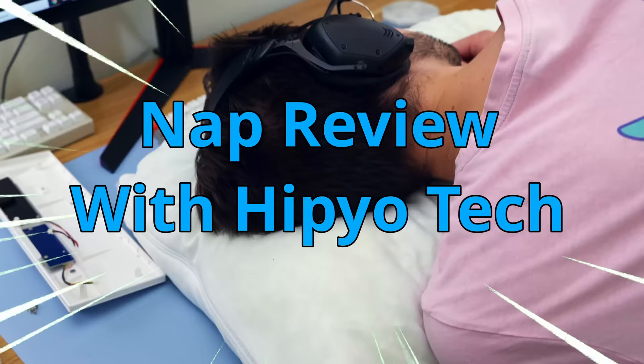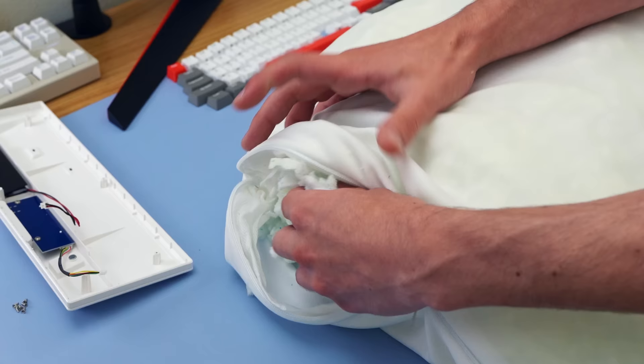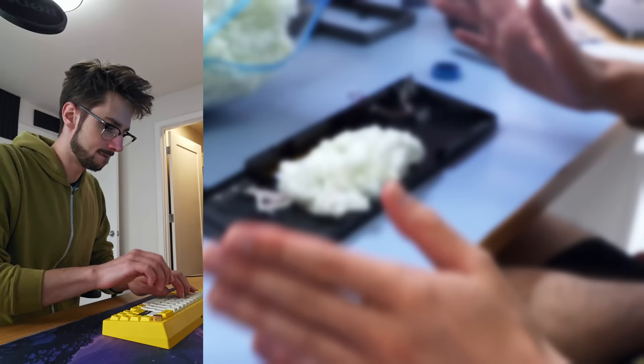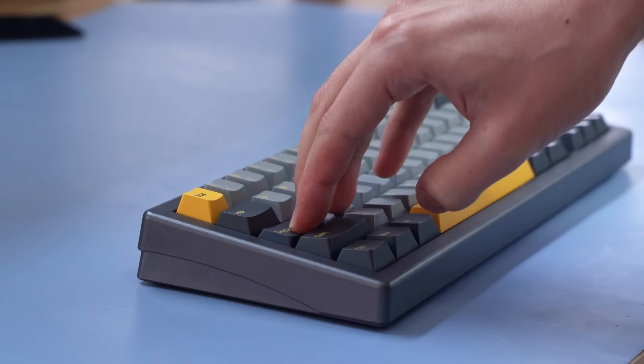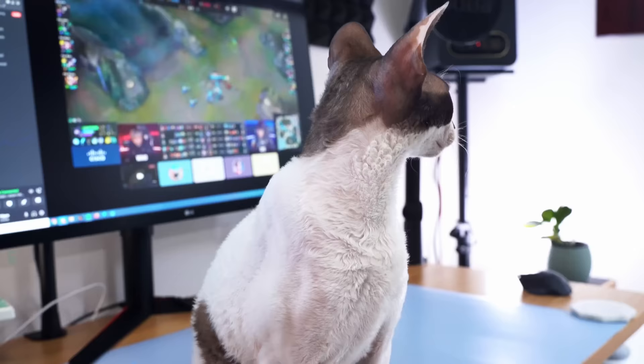All jokes aside, what if I did something really unhinged and took this budget keyboard and tried to make it better with foam from a $100 pillow? Now you're probably thinking, Hippio, that's insane, you're going insane. Well, yes, I am. But I'm gonna be taking this budget keyboard, the EK68, and filling it with random objects to try and make it thawk — like pillow foam, or carpet, or hair from my cat.